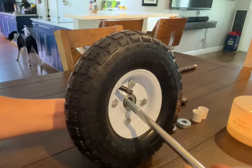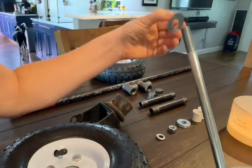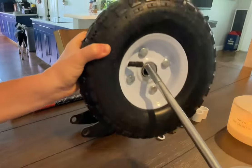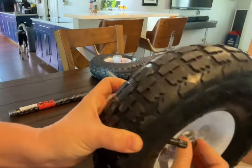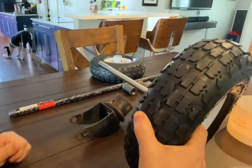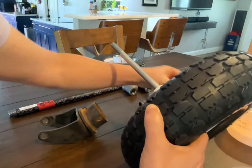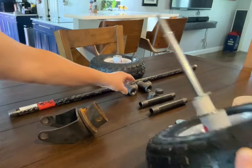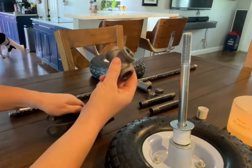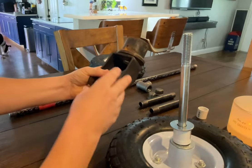We're going to put it together. First is the washer, and then this is going to go through here. Then I'm going to use a spacer, and then another washer on the outside. I'm going to use one of these tees to go inside here so it can move back and forth when I'm moving the dolly.